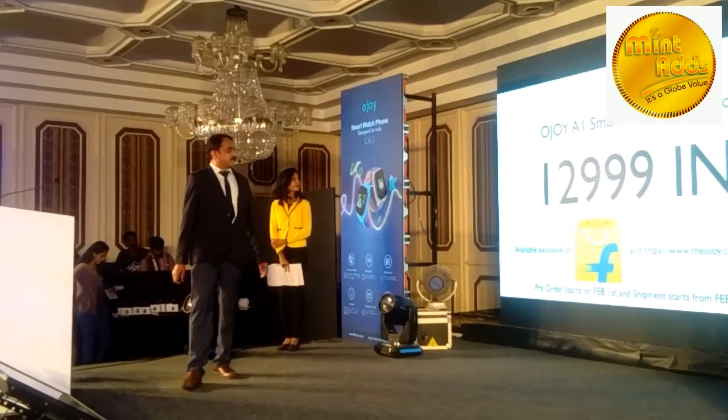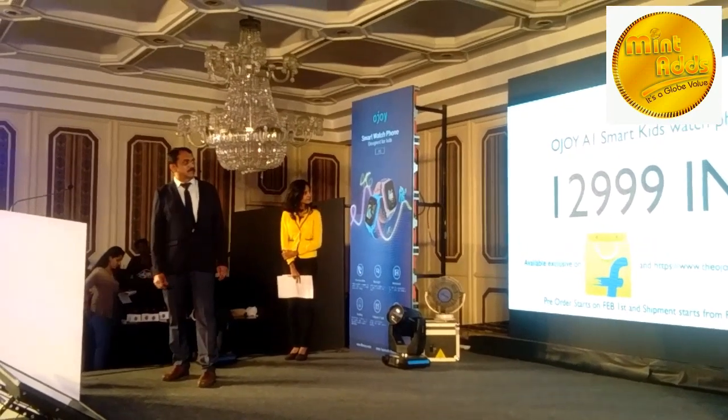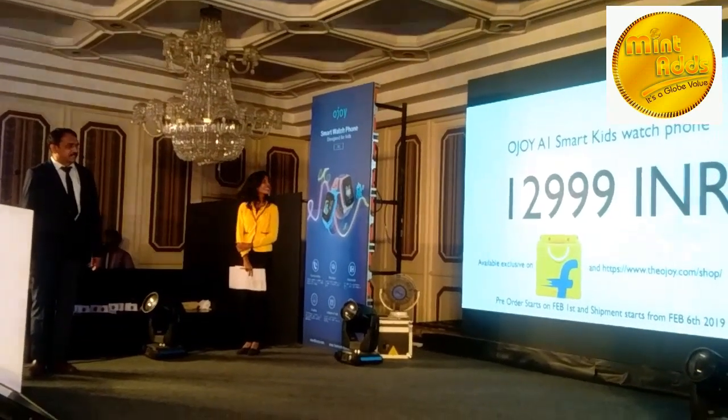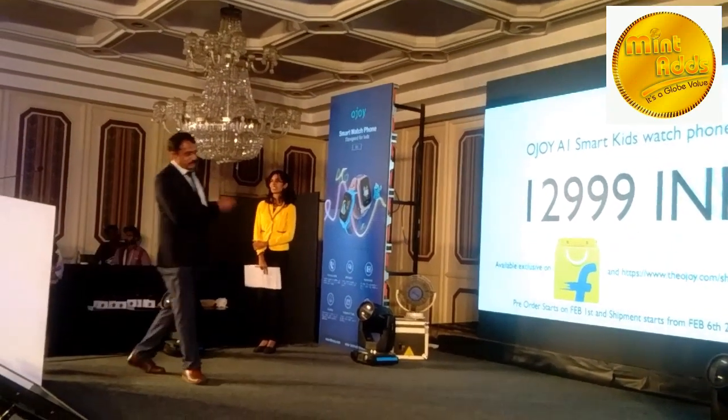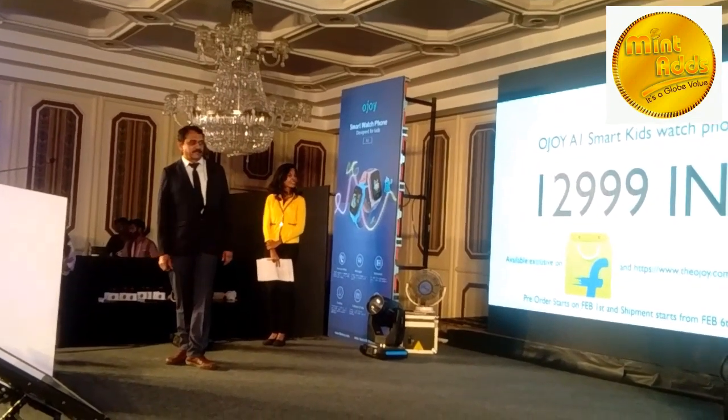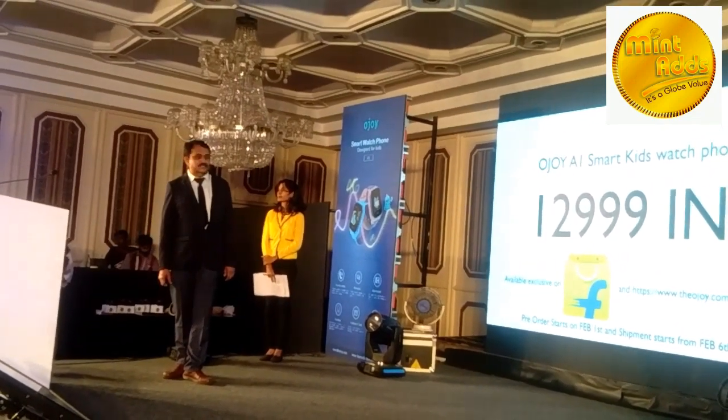The OJRI smartwatch is available at a price of ₹12,999, exclusively on Flipkart. The pre-order starts from 1st February and the sale starts from 6th February.